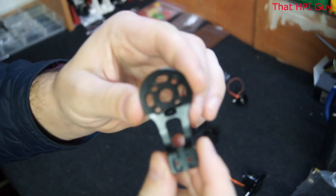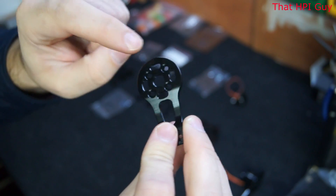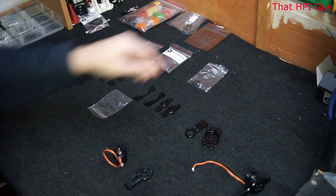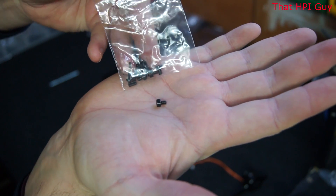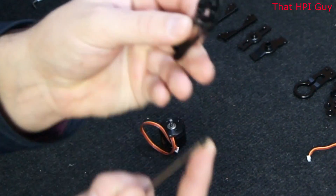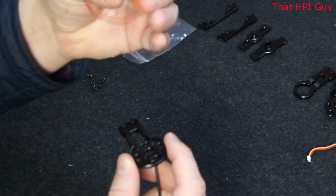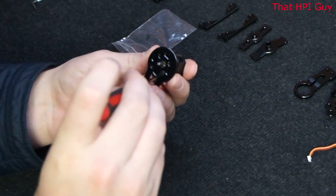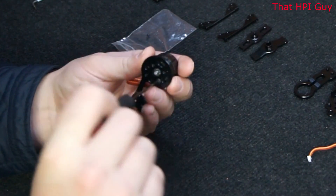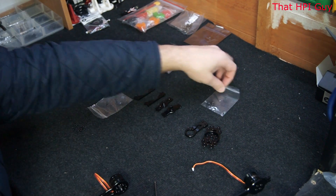Now select this component. This is the side the motor is going to be on and we're going to screw in through this side. Select the bag of screws that are 2.5mm — these are short and stubby. Place one of the screws through the side and then screw into the top of the motor. Once you've added all four screws it should look like this.